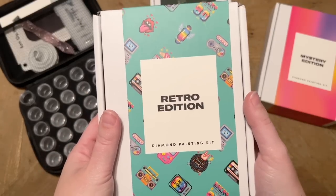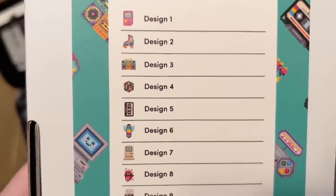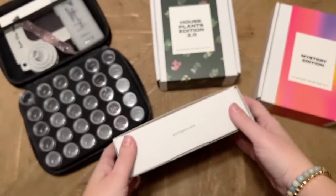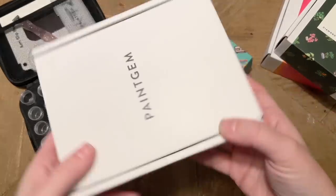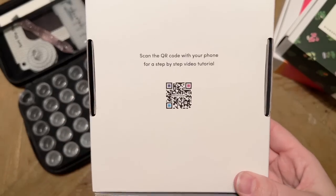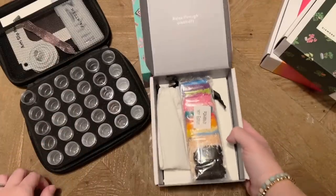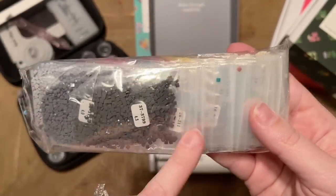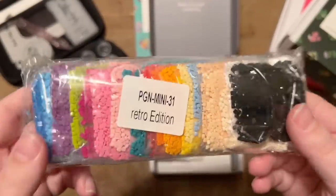Let's look at the first new release — the Retro Edition. The packaging comes with a sleeve, and on the back you get a sneak peek of the different designs. There are 16 designs in total — very retro vibes. Paint Gem's branding reminds me of Apple products honestly. There's a QR code for a beginner video. Inside, everything is neatly laid out. We have a bag of diamonds that come in resealable zip-lock baggies.